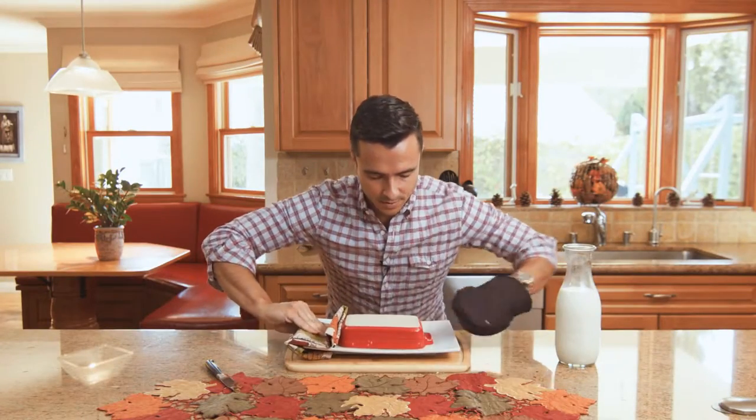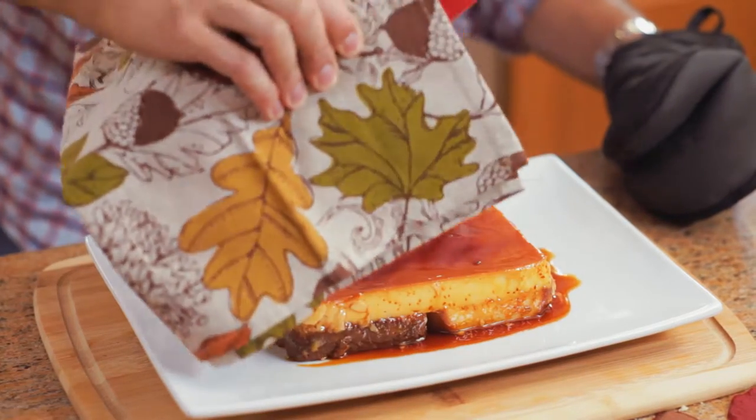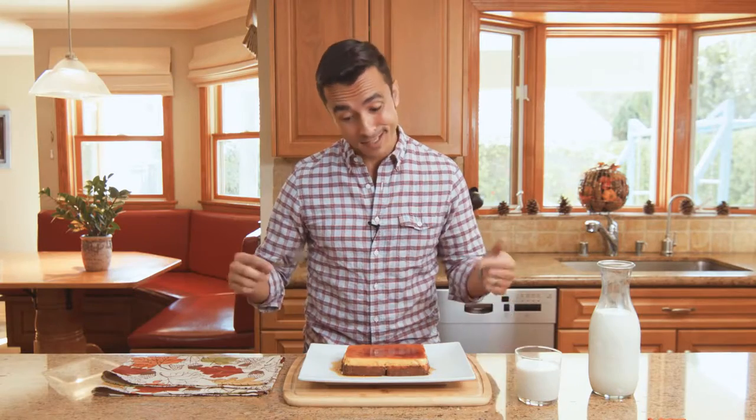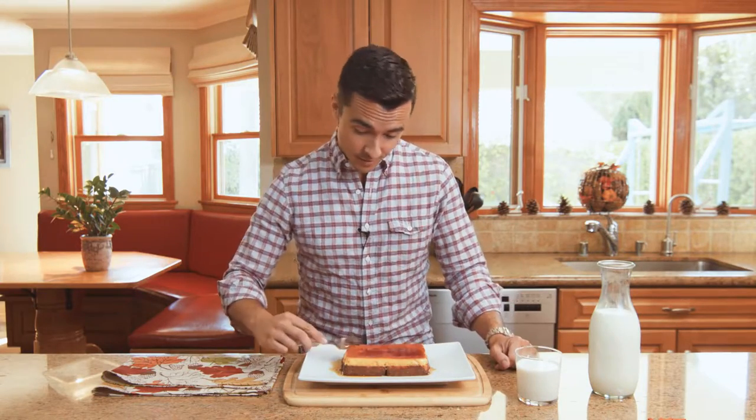And voila! There is our flan panatella. I cooked this, therefore I can eat it however I want to. I'm going to eat it with a fork, and I'm going to drink it with a glass of milk, because I like the way flan goes down with milk. Does it body good.